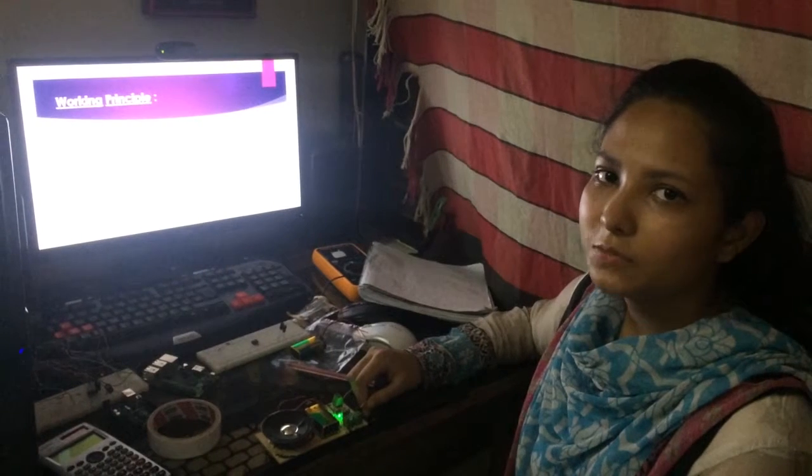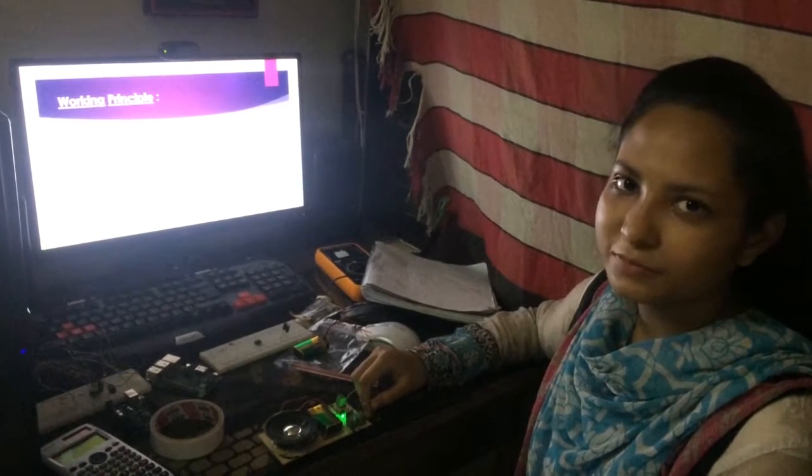Now my teammate Abidin Muhammad Shariful will demonstrate the device. Thank you. Thank you Farhana Sayed Juthi for giving me the opportunity to demonstrate the rest of the project.